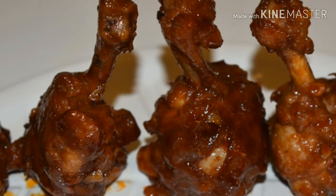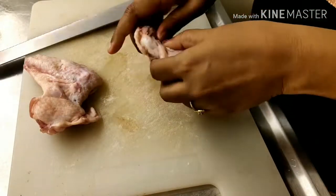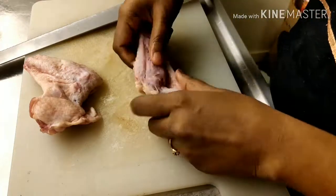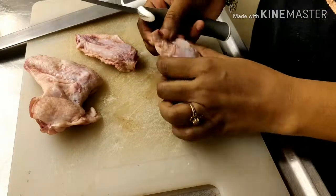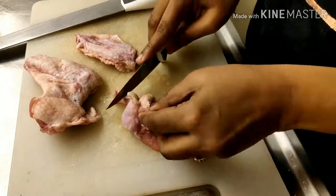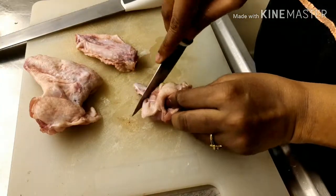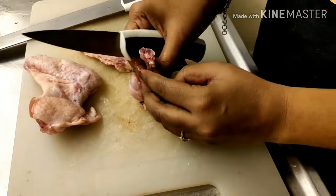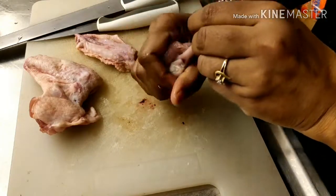First we need chicken wings. Find the joint and slightly cut and press it, then cut along the joint so you get two pieces. Now just scrape the meat towards one end, then push to turn the meat inside out. Now the piece is ready.